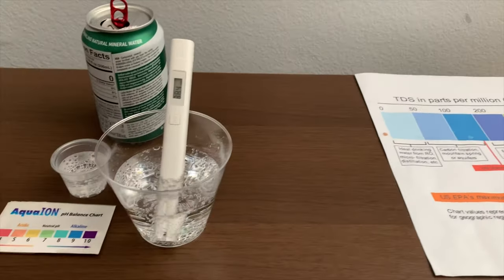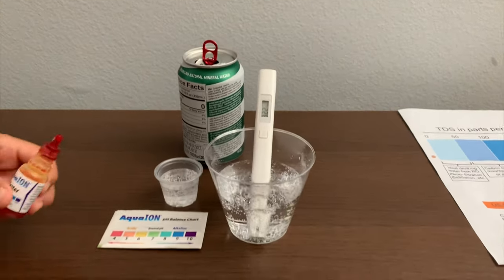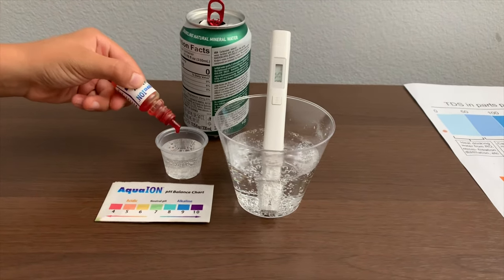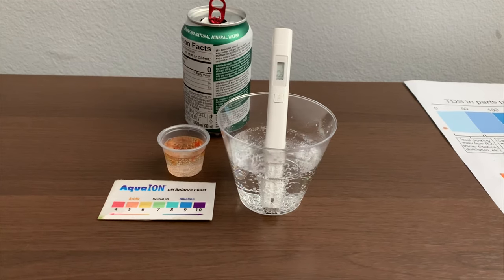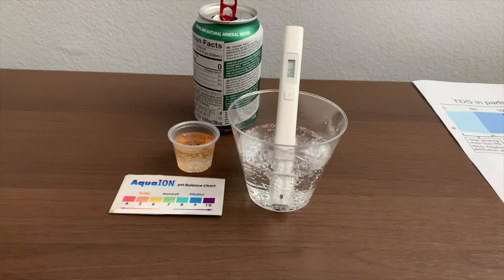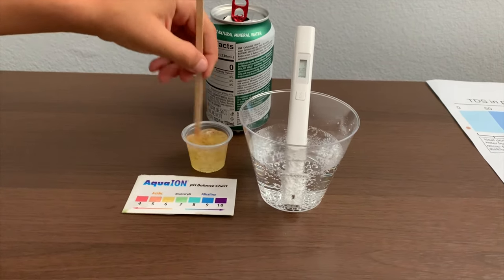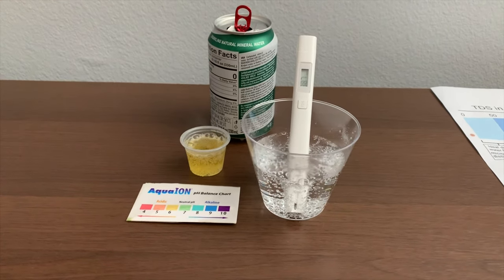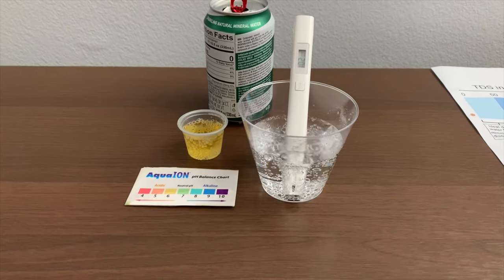Now let's test the pH level. If you want to buy this pH Tester, check the link down below. Only do two drops. Let's stir it a little so we'll get a better result. I give this a 6 — this is acidic.